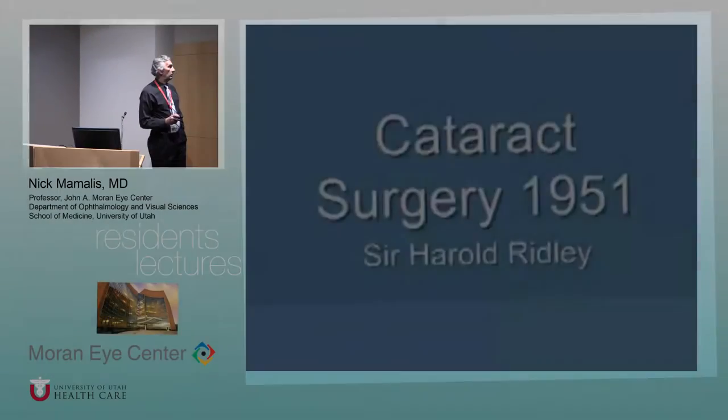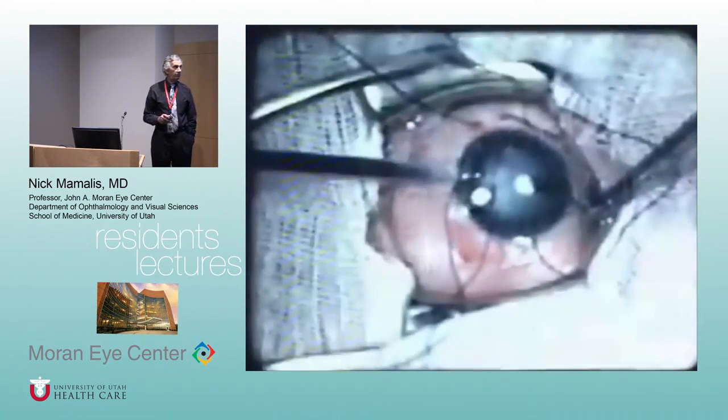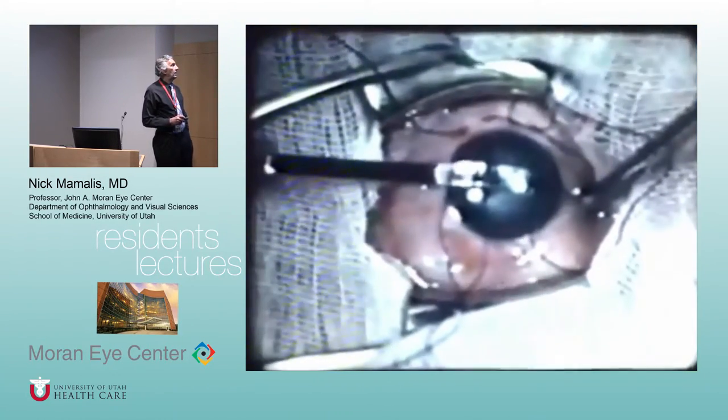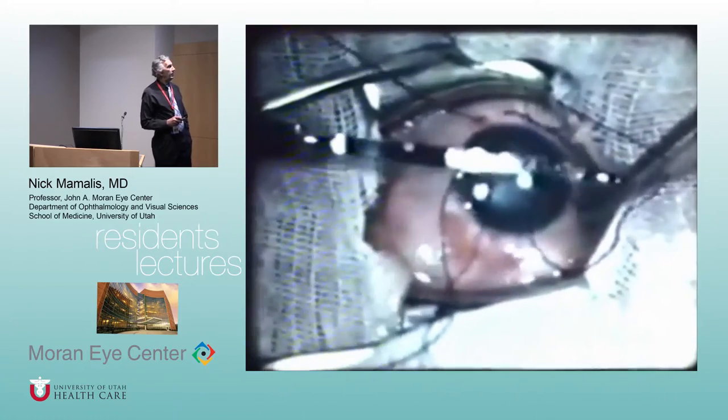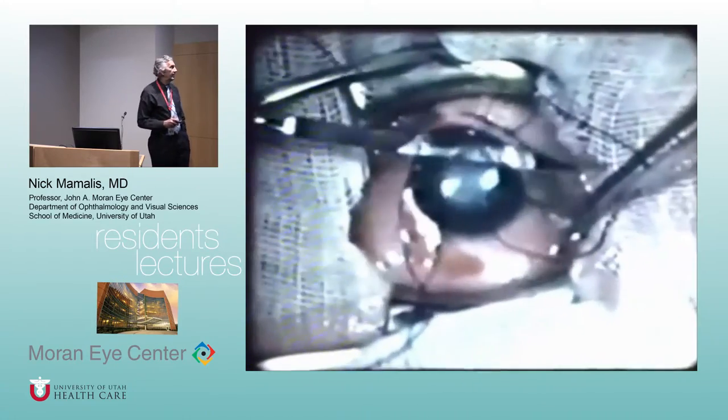We can't talk about IOLs without going back to Mr. Ridley, the original maker of the IOL. This is one of his surgical videos from 1951. I have to show you this. That's a graefe knife — you go across the eye and just cut the cornea in half. Jesus.